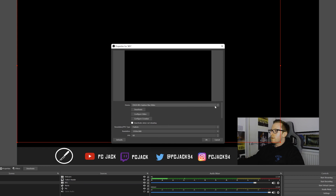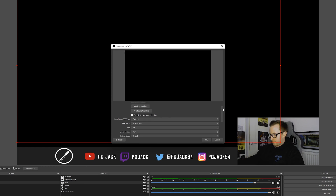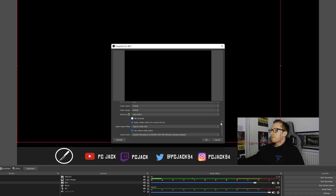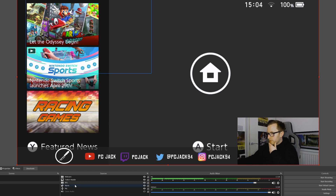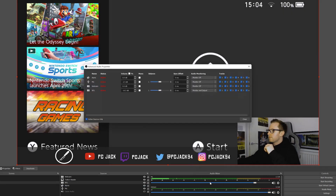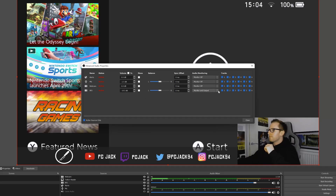Upon booting OBS, I was greeted by a black screen and blue LEDs stuck on the device, which was not the initial experience I was expecting. I resolved this by going into the properties for the XR1 capture, selecting custom under resolution and FPS type, setting my desired resolution — in my case 1920x1080 — setting my FPS to 60, and if you want to capture audio via HDMI, also selecting use custom audio device. If all goes well, you should get a video signal. If you're trying to capture audio via HDMI but notice no output, under the audio mixer right-click and select advanced audio properties, locate the XR1 audio output, and under audio monitoring select monitor and output — that should resolve the issue and let you hear your console's audio through your PC.